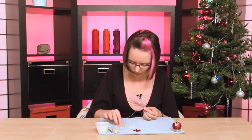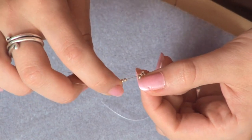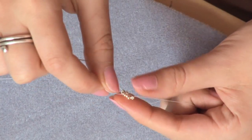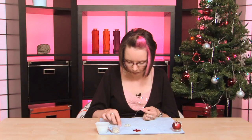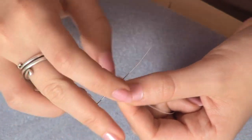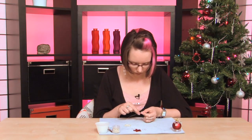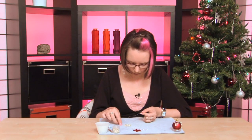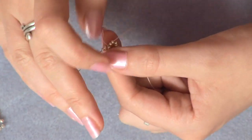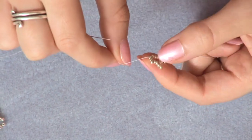Pick up two beads, go through the next one and the next two. Sort of squish them into position roughly. Pick up two more beads and then thread down and through the next two along. Pick up two more beads and again go through the next two. You're repeating that until you've got five clusters of beads added.